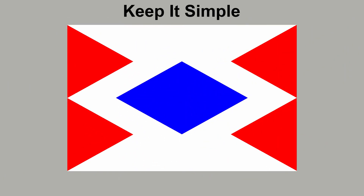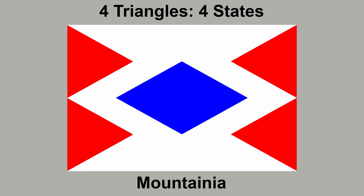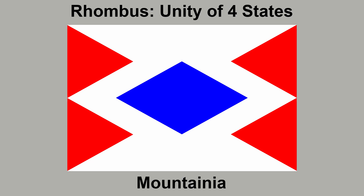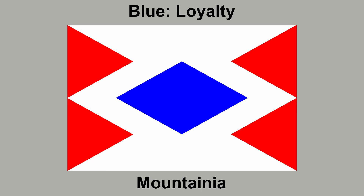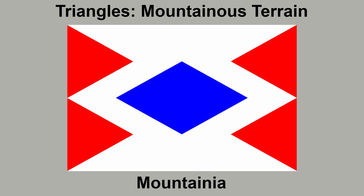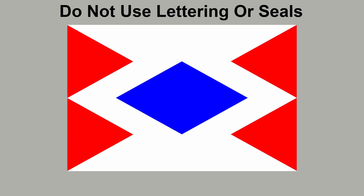All of our designs have good colour contrast with dark colours separated by light. The design is simple, using very simple shapes consisting of straight lines. When it comes to symbolism, this all comes down to what the flag is meant to represent. Our flag represents the micronation of Mountania, which we invented for the purposes of this video. The four triangles symbolise the four states which make up the country. The rhombus represents the unity of the four states as one nation. Red symbolises the hard work, courage, passion and strength of the people. Blue symbolises the loyalty of the people to the country. The triangles also convey the mountainous terrain seen in all four states. White represents the snow caps in the mountains as well as a bright and peaceful future for the nation. Our design doesn't have any lettering, seals, or other complicated elements such as coats of arms.